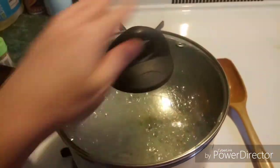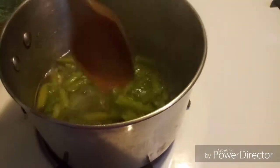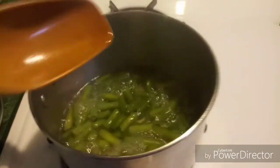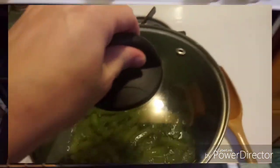So here I have some green beans boiling. They were frozen green beans, so they need longer to cook, which is why I started them first. What I'm gonna do is drain them, put them back in the pan with a little bit of butter, and mix some corn with them.